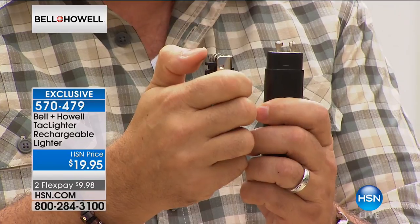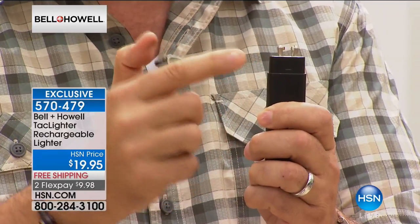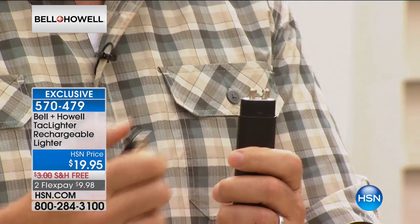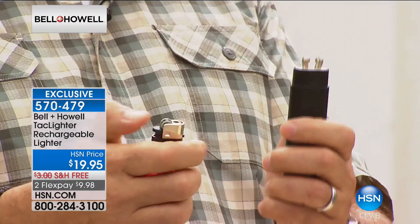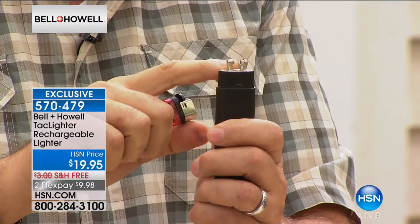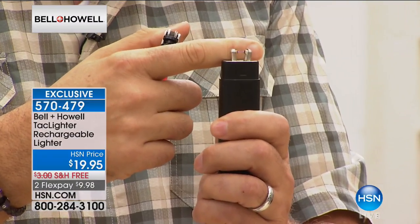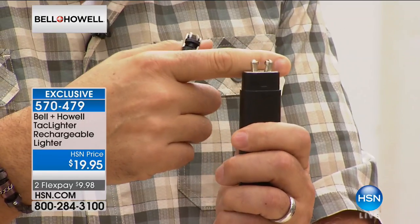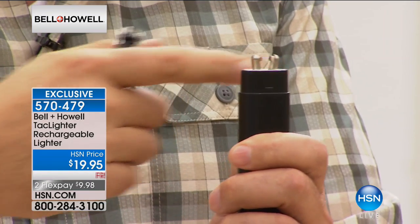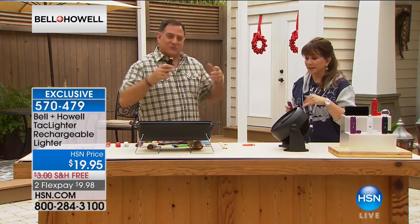Maybe your disposable lighter has a really low, sorry little flame that won't light anything, and the minute it gets hit with a breeze it goes out — Tack Lighter to the rescue. Or somebody hands you a lighter and it does this whoosh, like an arc welding torch — that's dangerous. The Tack Lighter is always a very controlled plasma. Look how close my finger is to it right now; it's not burning me. As long as something doesn't go between the electrodes, it won't light — which is exactly what you want.